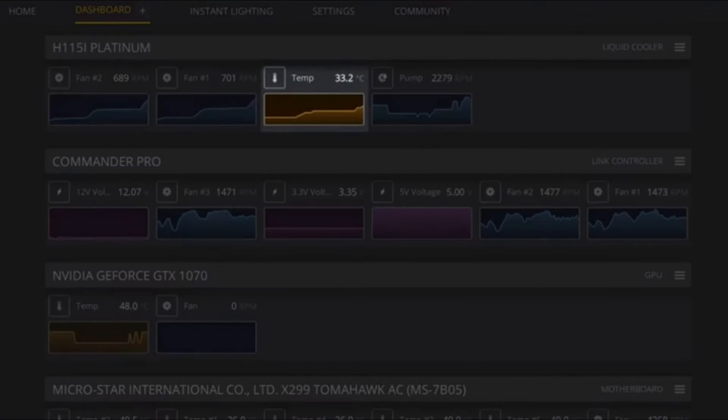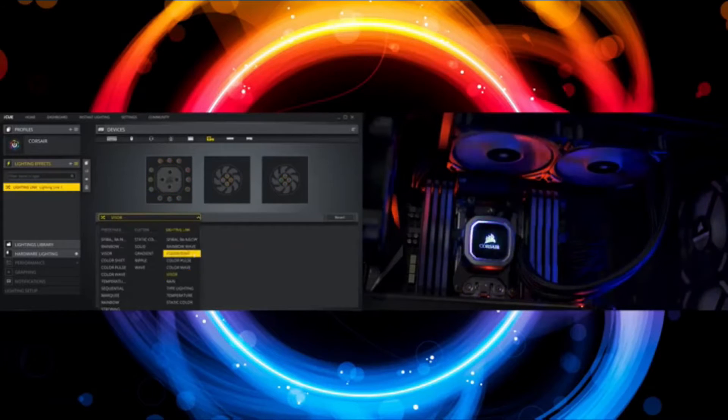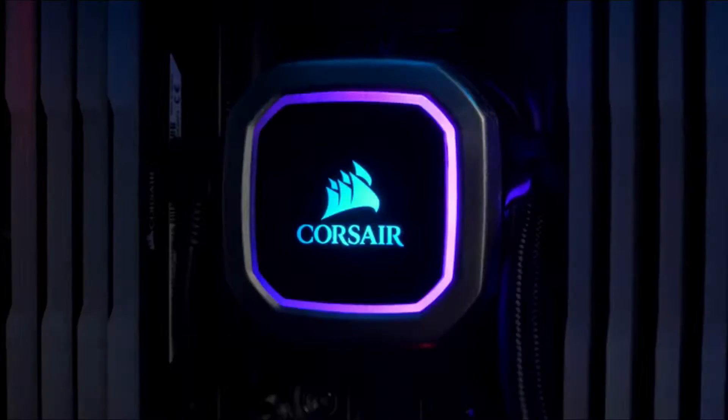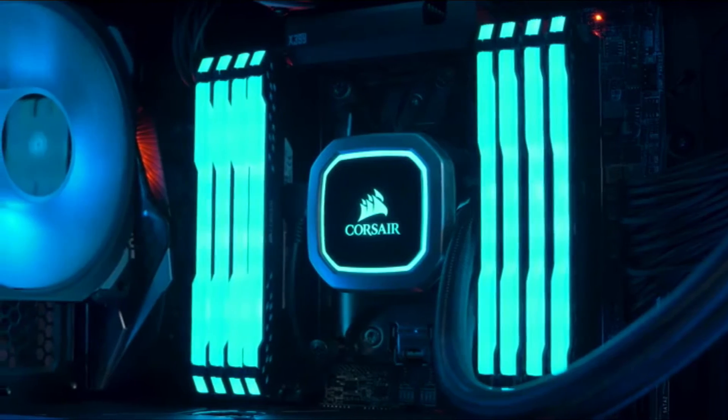iCUE also allows you to monitor your coolant temperatures and change your fan lighting and speed profiles, all from a single intuitive interface. And with 16 individually addressable RGB LEDs, this is the best looking pump unit we have ever made.